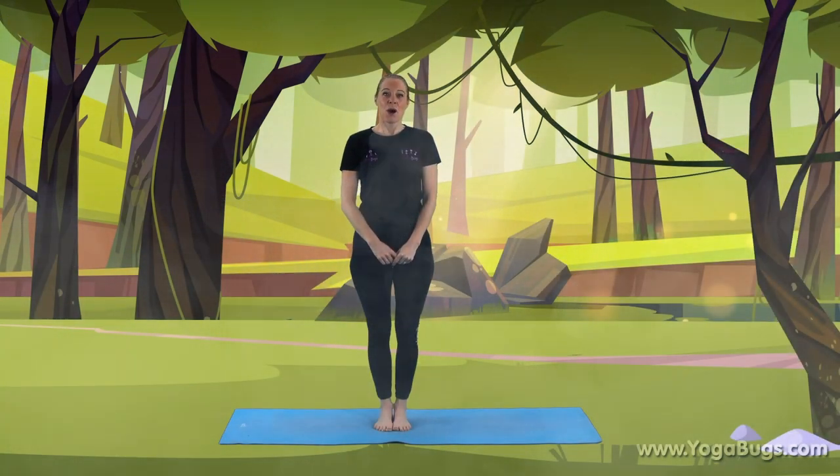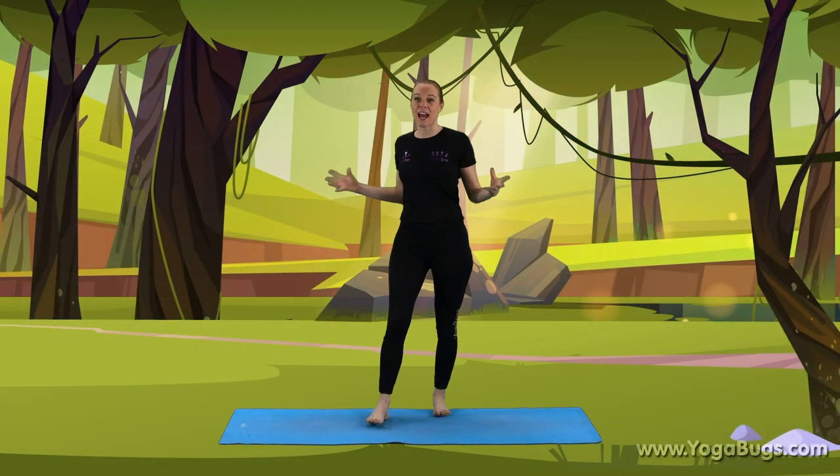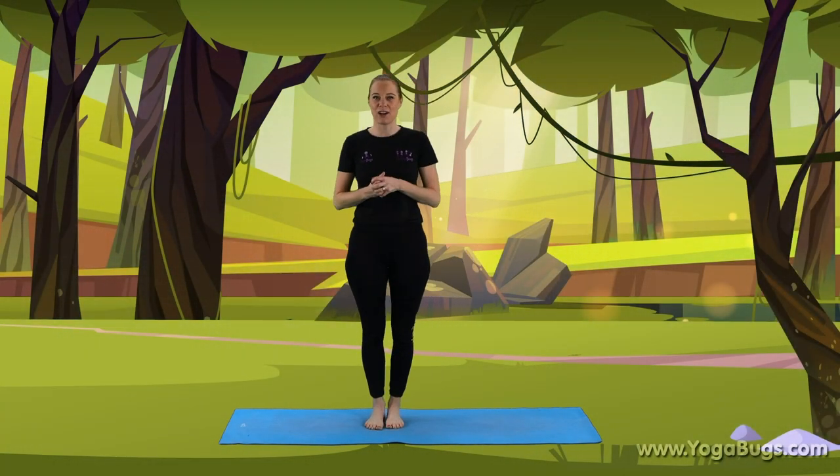Hello, welcome to Yoga Bugs. I'm Lisa, your virtual teacher, and today we're doing Julia Donaldson's story, Room on the Broom. Now, before we get started, I want you to see how many of the characters you can name. Well done. We're going to start by going through those characters before we start our story.